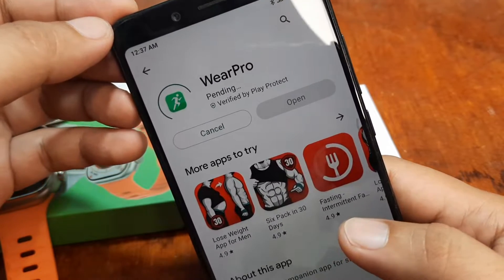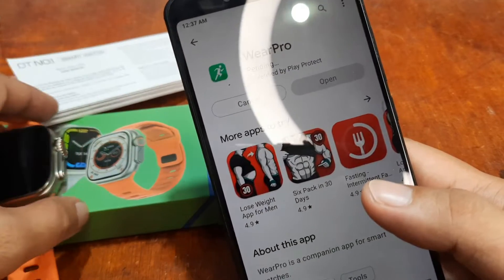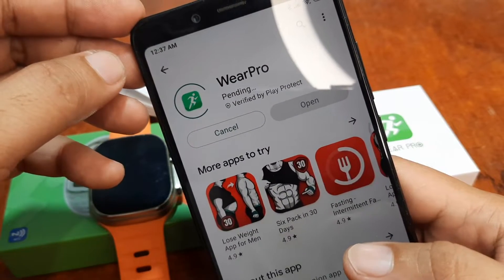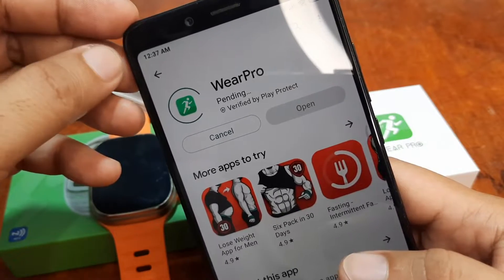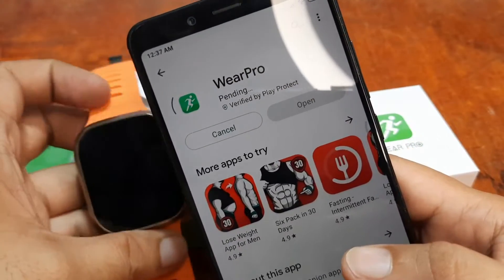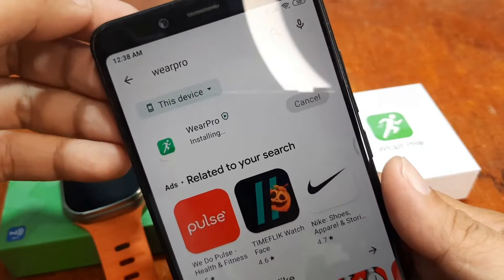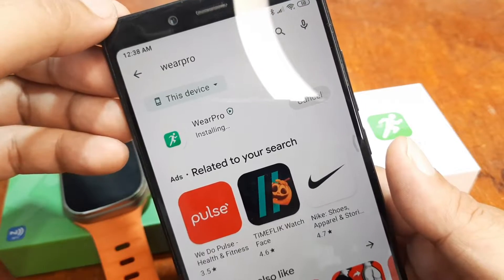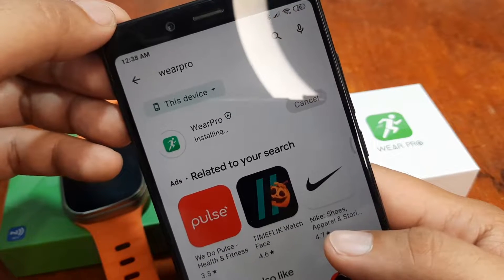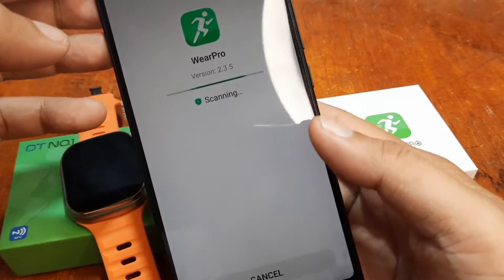Let's install it. We have already activated Bluetooth. Let's wait for the installation. Hopefully you will not encounter any issues. This tutorial is also applicable for other smartwatches using the Wear Pro support app. We'll do a step-by-step installation and pair it with the DT8 Ultra smartwatch.